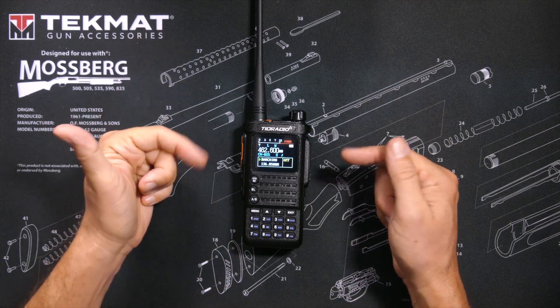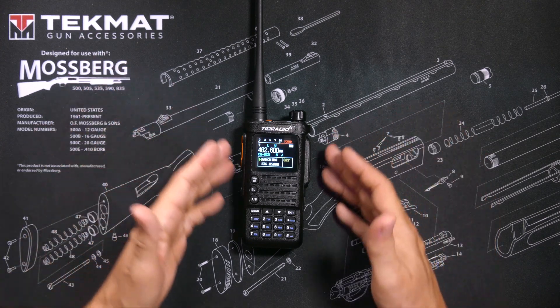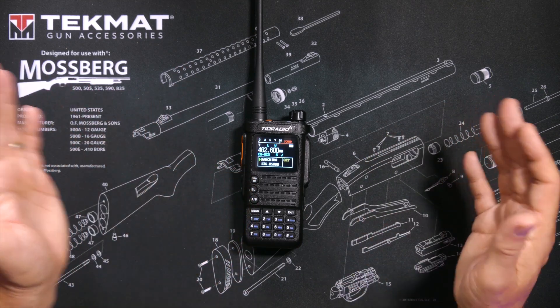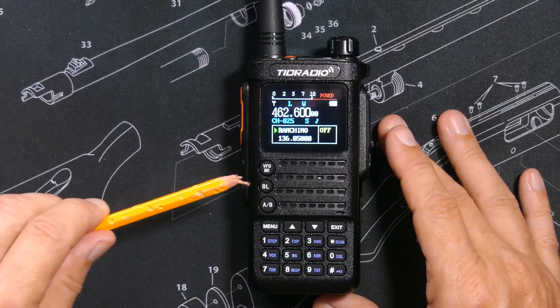This radio is compatible with CHIRP, so you can easily program it with your Windows, Mac, or Linux computers using the free CHIRP software. But by far the best feature of this radio — which sets it apart from nearly all other GMRS radios — is that you can press this button and program it wirelessly via an app on your phone, with no cable and no computer needed.